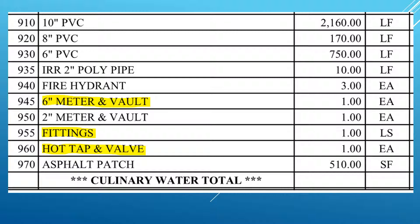Even though we call it a six-inch meter, the meter is usually supplied by the city, so it's really just the guts that go inside the meter vault — but we will install the meter as part of that bid. If you look at item 955 under fittings, that's for large fittings, usually things four inches and up that have bolts, MJ packs, flange packs, or mega lugs. We put them all under one item, which includes all the major fittings.